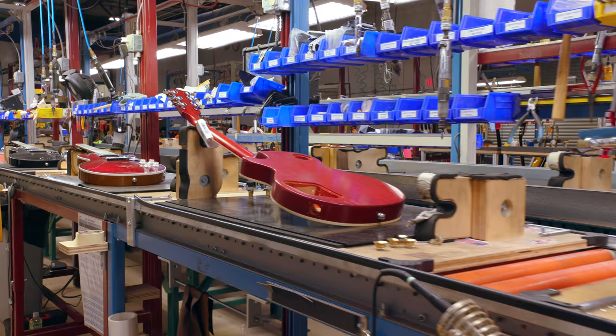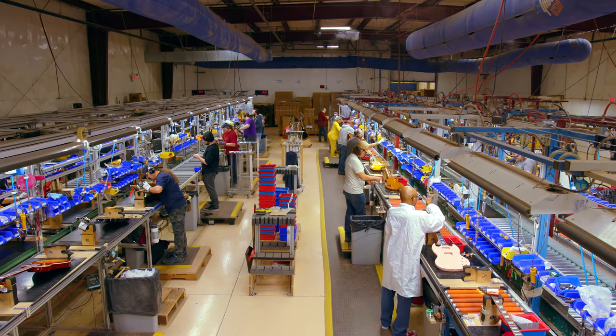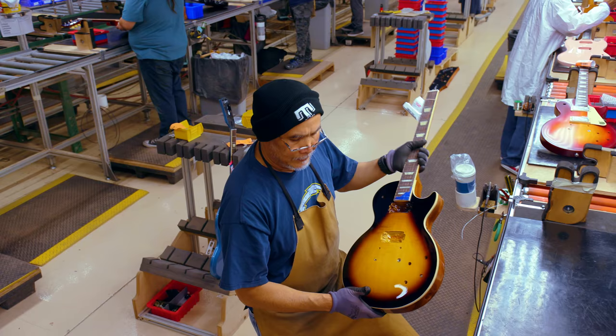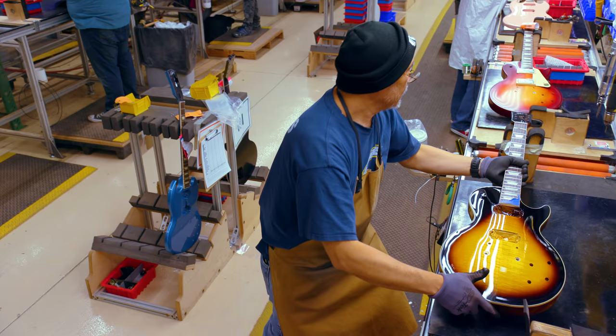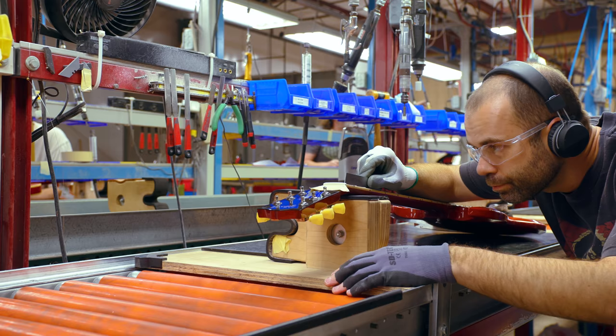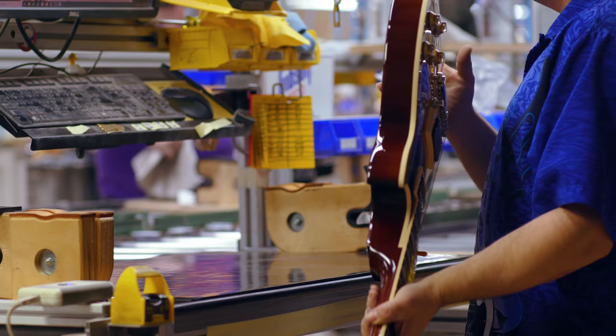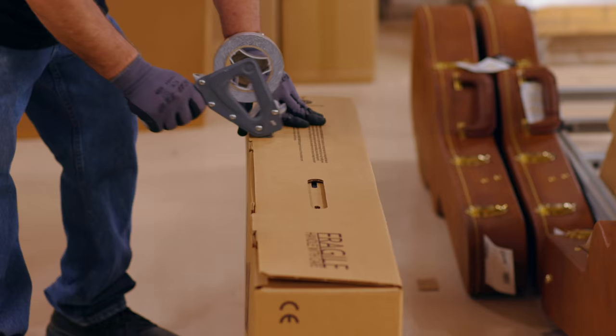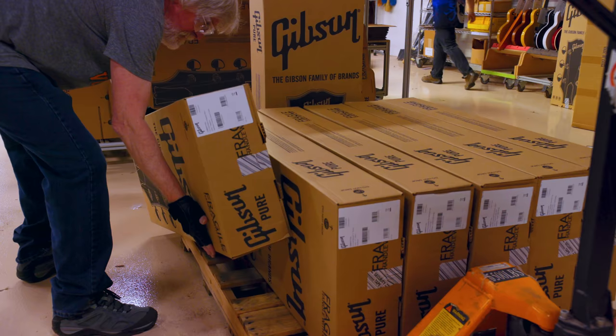When I go through each process that goes into building a guitar, I feel that there is not one without the other. Every single part of that process is equally as important in ultimately why somebody's gonna fall in love with a Gibson guitar. I look at it as every single one of our craftsmen are making their part in giving the gift of music to somebody that's gonna pick up that Gibson guitar and fall in love with it and create new sounds. And that, I'm very proud of.